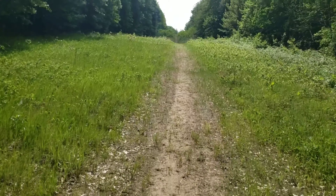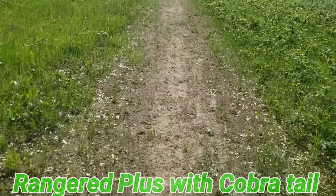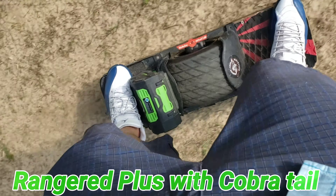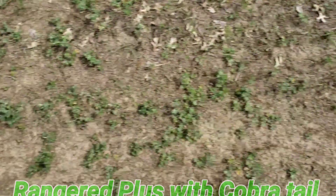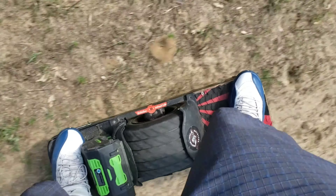This is the Wheel Talk, Wheel Life. Today we're going to review the Cobra Pad by OneTailArmor.com. This is a OneTail Plus, that's a 7.5 ego battery. One thing about the Cobra Pad is it locks your foot in better than any pad I've ever ridden.